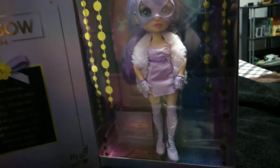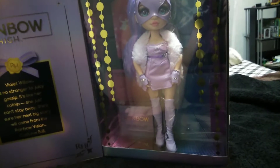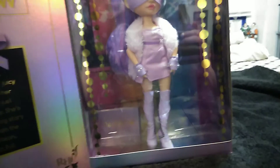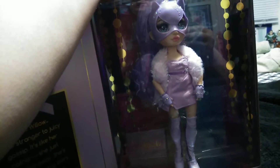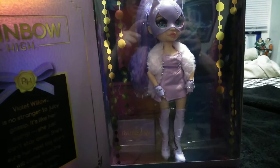So yeah, here she is. I believe this would be our fourth version of Violet, if you want to count the junior high ones. She's a special edition. They are only available at Walmart and Walmart.com here in the States — I'm not sure about overseas. These are the first special editions to not come with a second outfit, and I think these do retail for a little bit less than some of the other special editions. I think she was roughly $37 and some change.